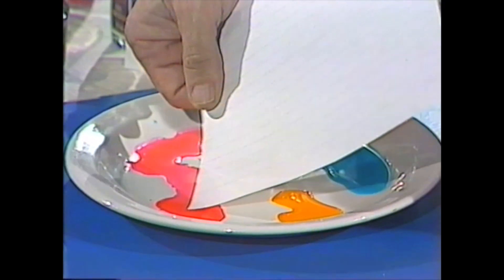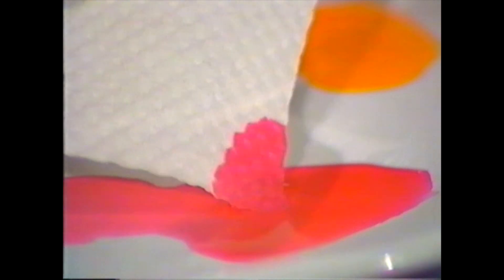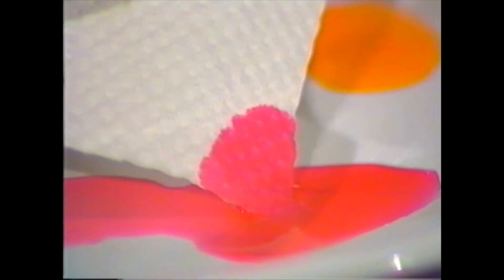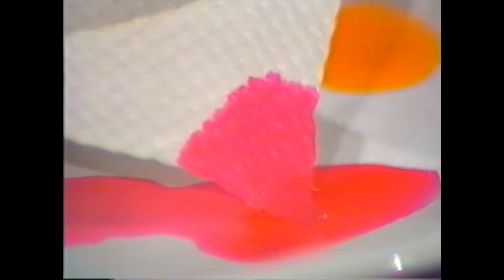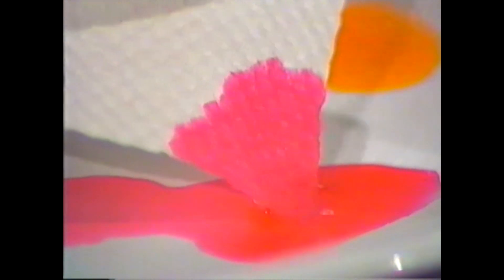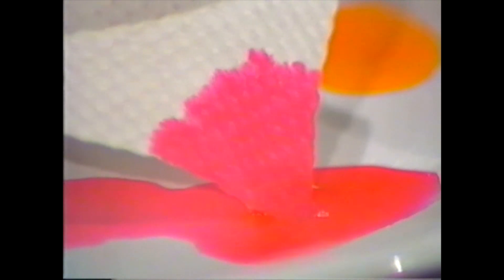I've been using some food colouring here and I've made a little bit of a mess on the plate. What should I wipe it up with — a piece of writing paper or paper towel? The writing paper doesn't do much good at all; it just sits in the puddle. On the other hand, the paper towel very rapidly starts to soak up the fluid.